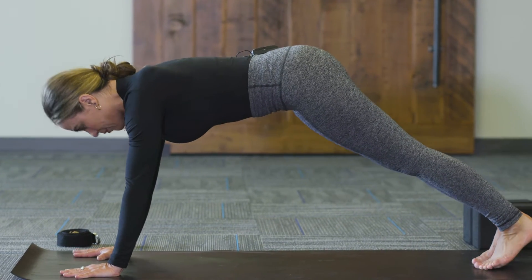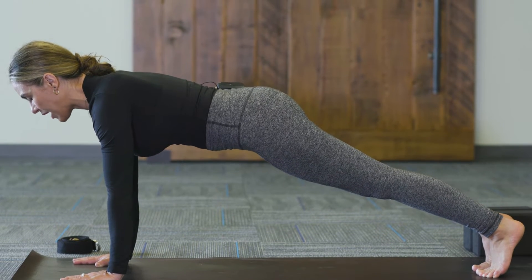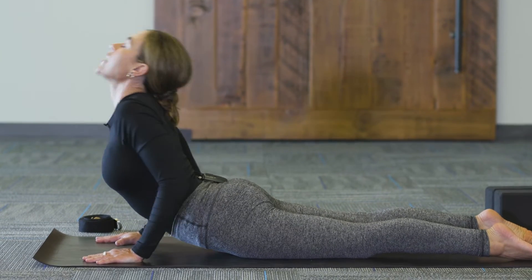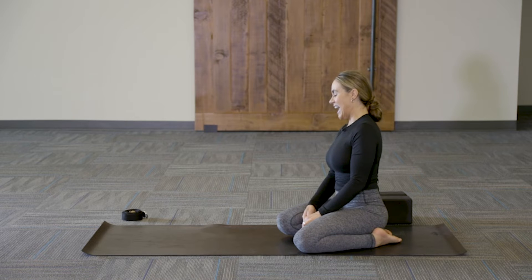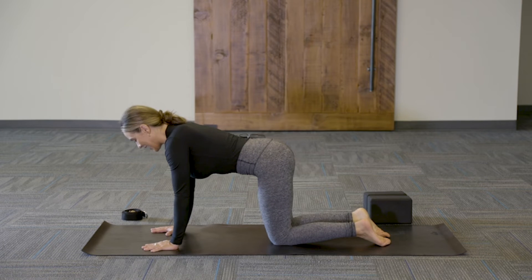If you need to modify, come down onto the knees. We'll take a breath here — exhale, come all the way down to the belly, inhale into cobra pose, lift the chest. Exhale into child's pose, take a break. We've got one side down and another side to go. Pause for two to three breaths. If you need water, take a sip; if you need to towel off, do that now. When you're ready, meet me back on all fours, hands and knees.